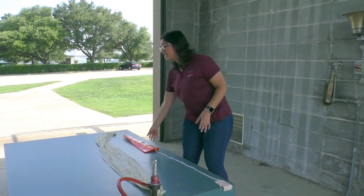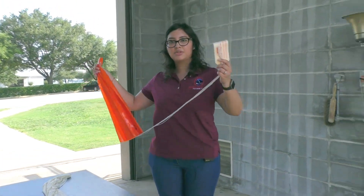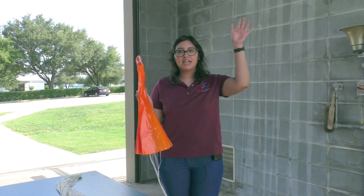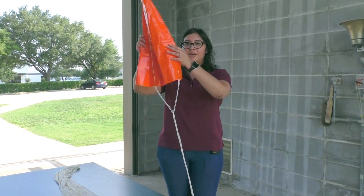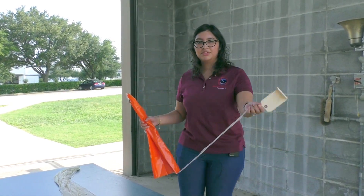Once it's filled up, we attach this parachute, which will go here to the bottom of the balloon, and then this bottom part will go to the radiosonde. This is because once the balloon is up in the air and it bursts 20 miles up high, the radiosonde is going to fall and we need the parachute to help it land safely.